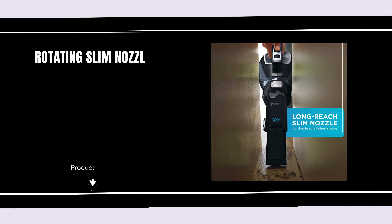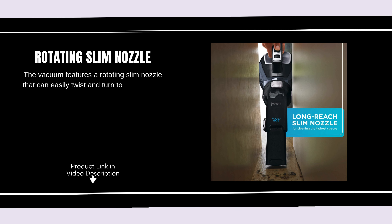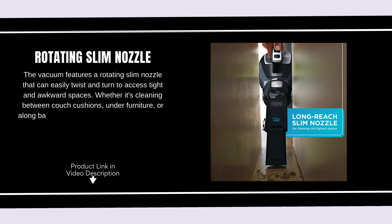Rotating slim nozzle. The vacuum features a rotating slim nozzle that can easily twist and turn to access tight and awkward spaces. Whether it's cleaning between couch cushions, under furniture, or along baseboards, the nozzle makes it easy to reach those difficult spots.